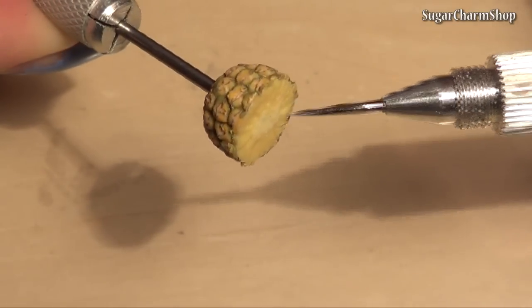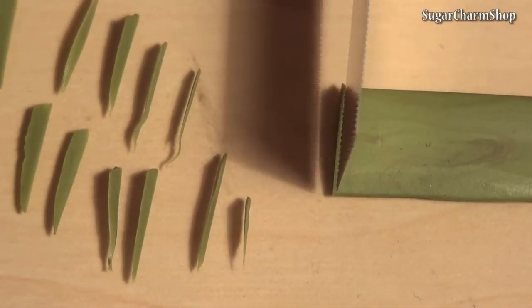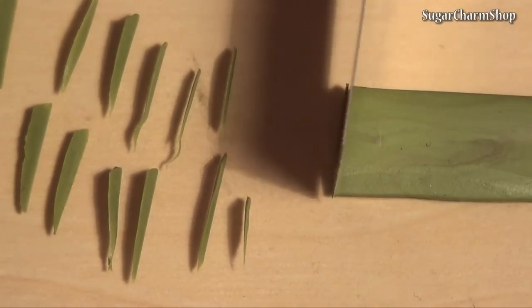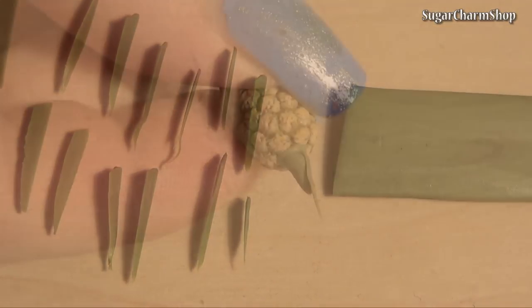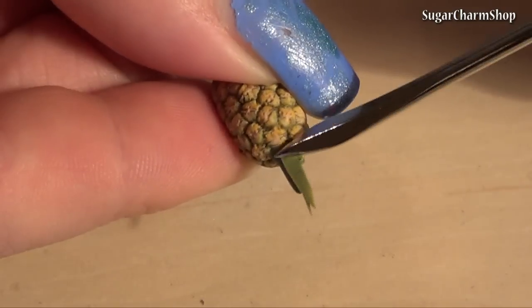Pre-bake these for a few minutes. To make the top part of the pineapple, I use dark green clay — just cut out thin slices and attach them.